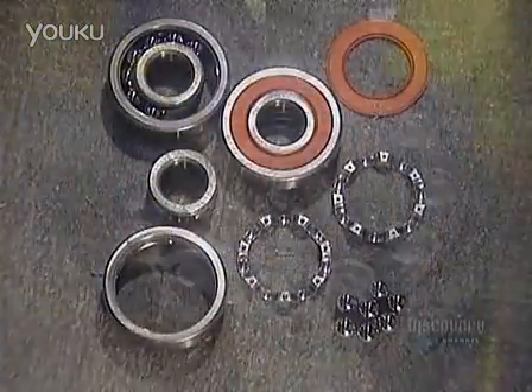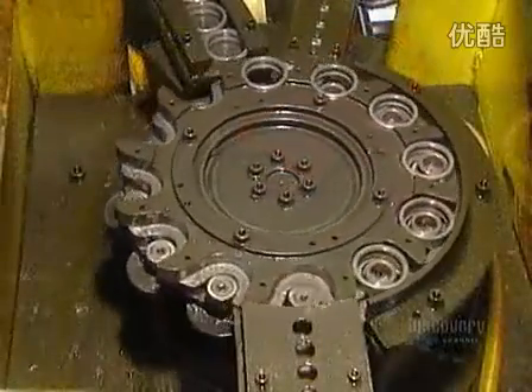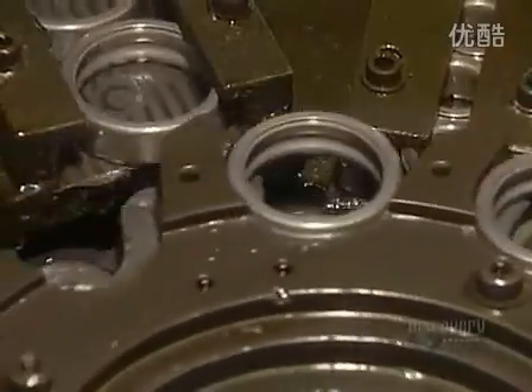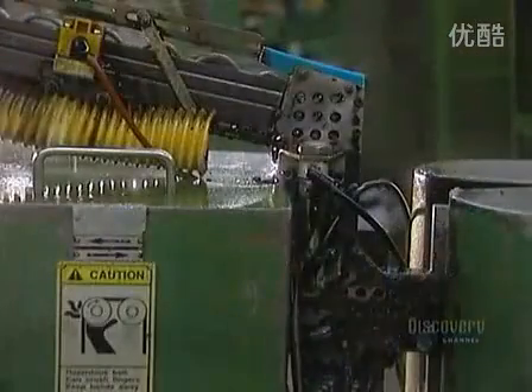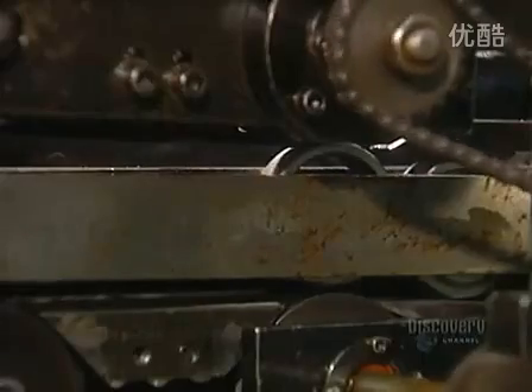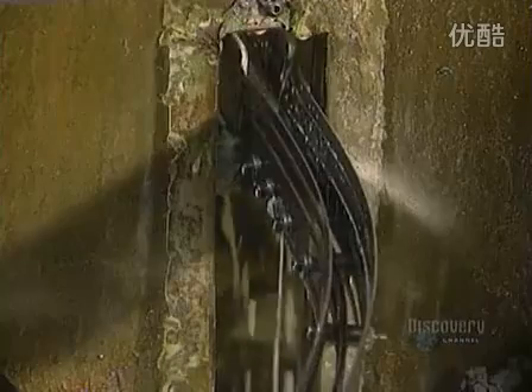They first prepare to shape the rings to the right thickness. They insert the inner ring into the outer ring. The set then passes through a grinder that alters the width to the correct thickness. A gauge checks the width of each ring as it exits.